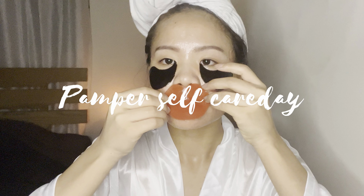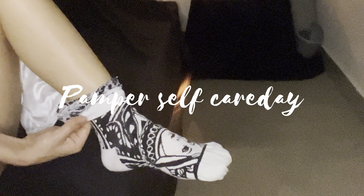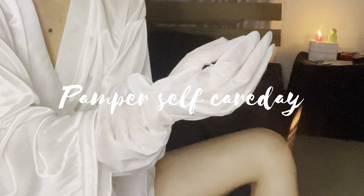Hi everyone, welcome back to my channel. As you guys can see, we're doing a pamper routine tonight, so I hope this video inspires you and let's just get started.